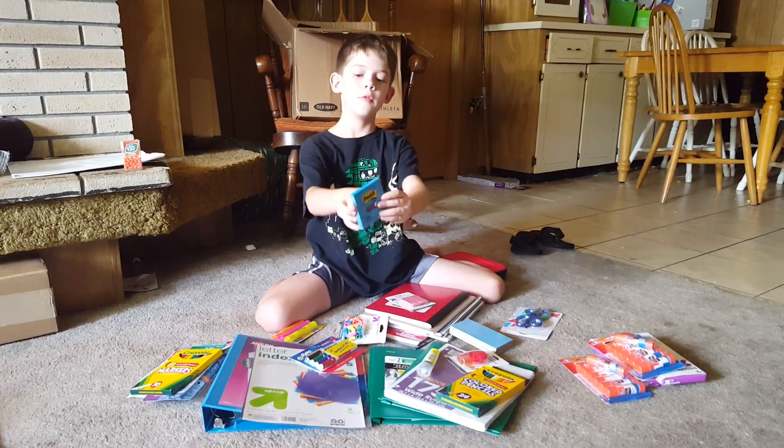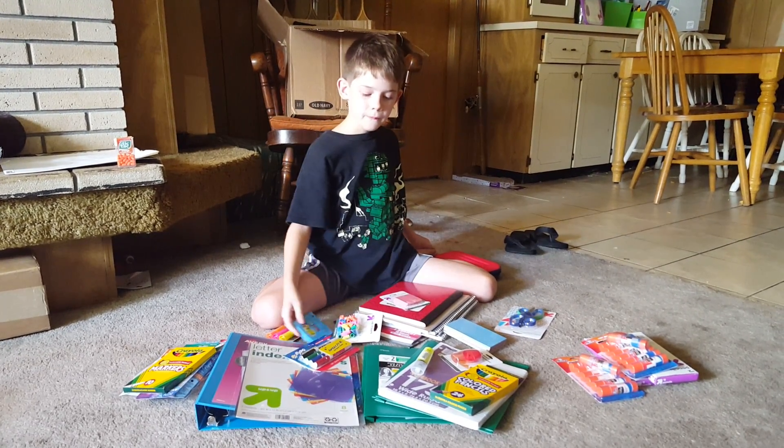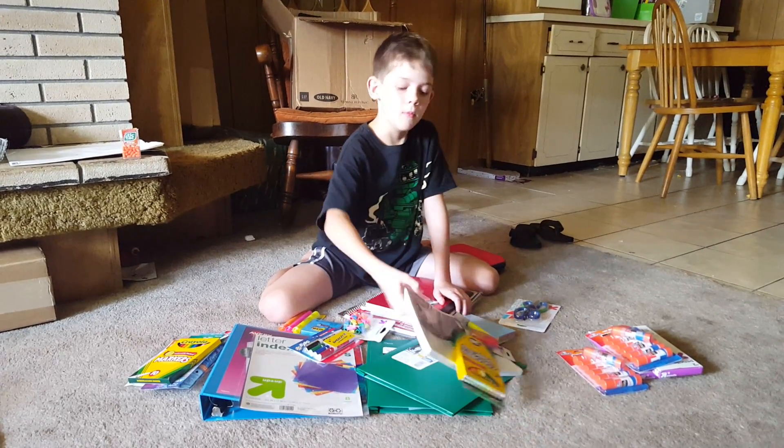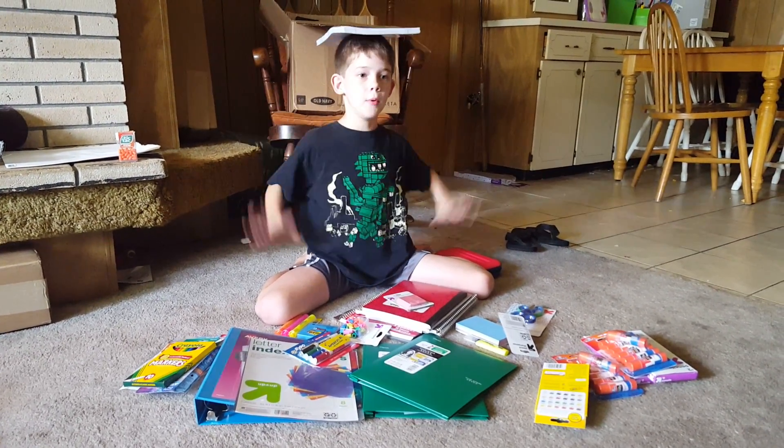I have a thing of post-it notes for my teacher. I have a thing of a hundred and seventy-five pages of notebook paper.